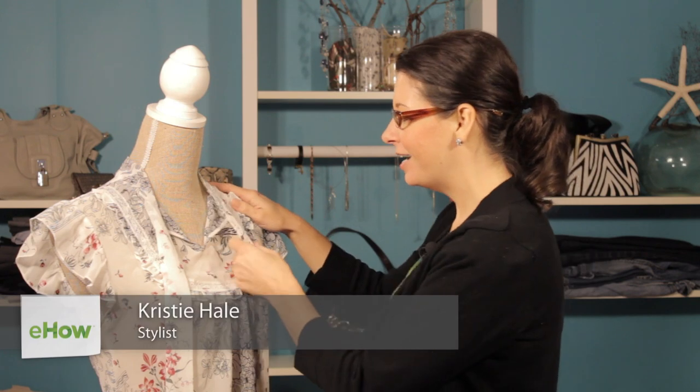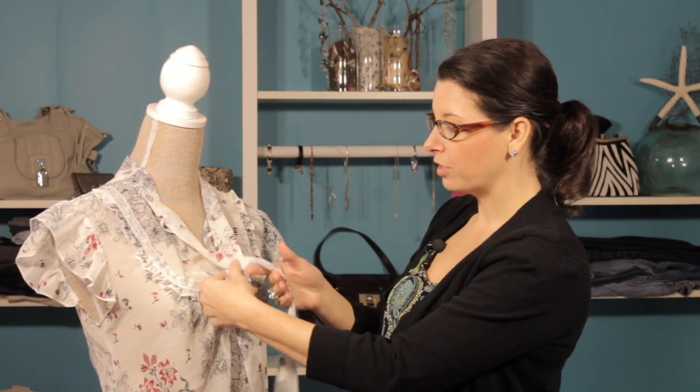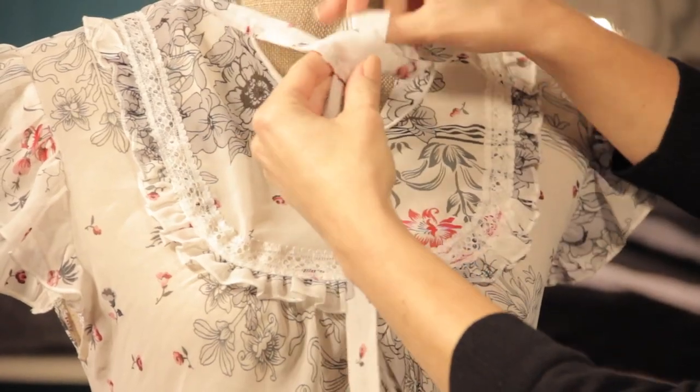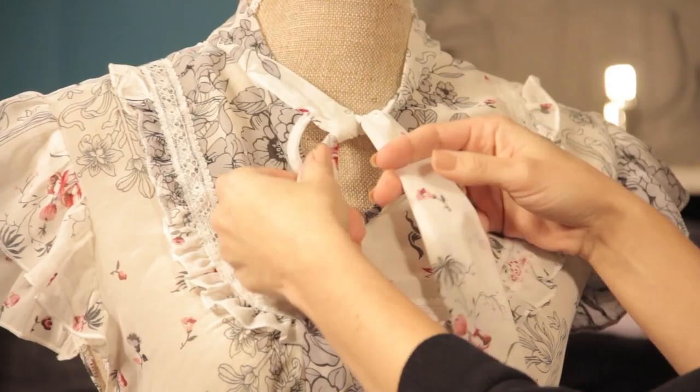I love this blouse. It's really great because you can wear it casually or you can dress it up a little bit. So we're going to start off with a really simple way to tie it. We're going to cross it over, pull it through, and the tighter you pull this, it gives a more formal look.